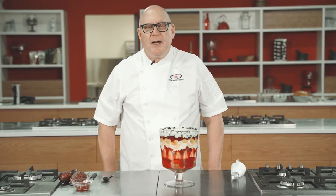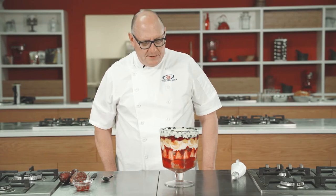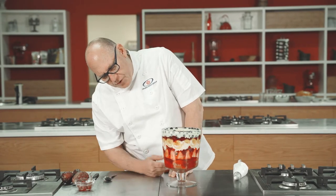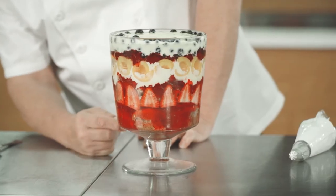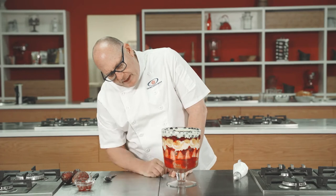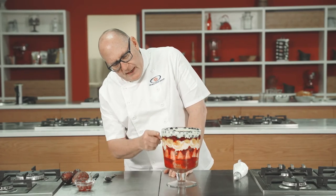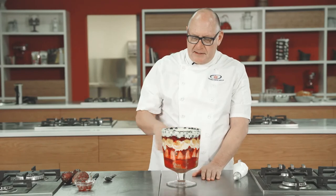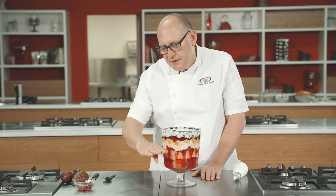I want to show you what I did with the jellies and the custard — I made a fruit trifle here. Some nice strawberries, there's some strawberry jelly, some of our baked pudding which I put at the bottom and crumbled up. There are some apricots and blueberries on top. It's layered jellies and custard in between all the different layers.